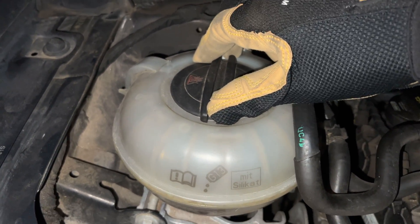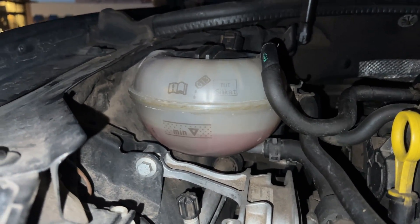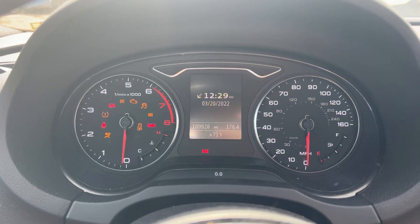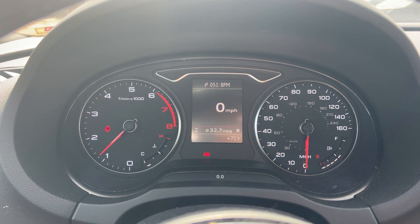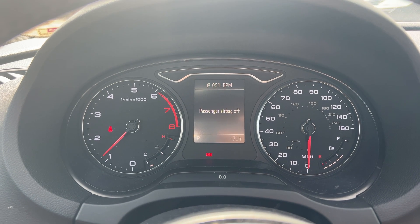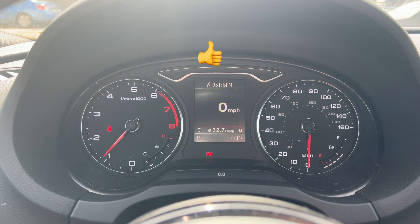Once we close the hood, we're free to drive off and keep an eye on the engine temperature gauge — our work here is done. You do not have to reset anything in the car for the low coolant warning to go away. Once you drive it again, the sensor should be able to read the coolant levels and the coolant light should turn off.